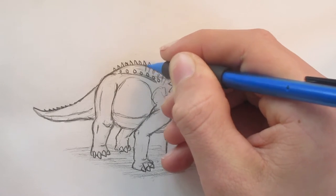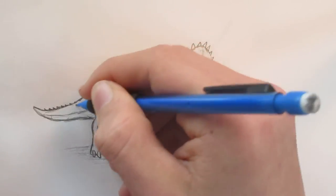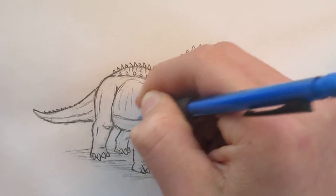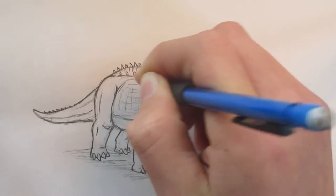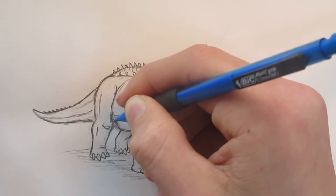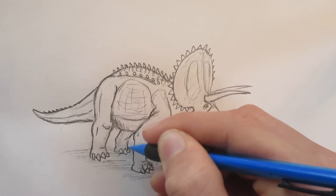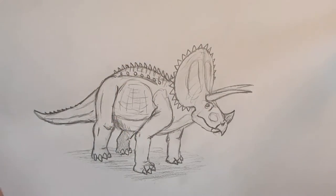I'm just going to put in these lines to indicate where the vertebrae are. We've got sort of a rigid back like that. And then I'm just going to crosshatch a bit around the stomach, just to give it more 3D looking. This leg is behind, so we're just going to crosshatch in — I think it'll look a little darker.